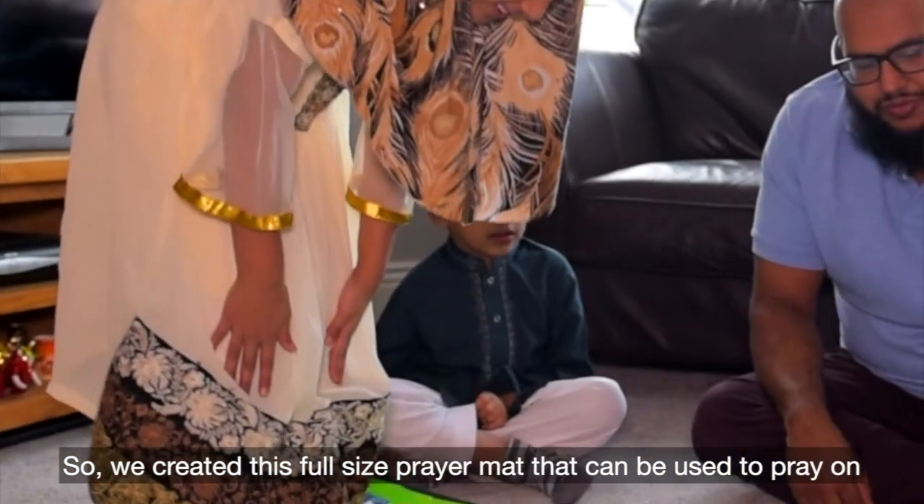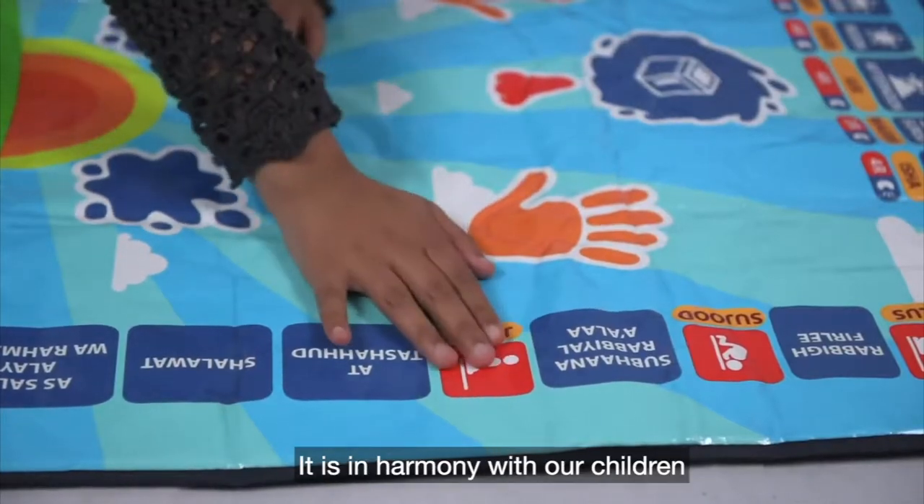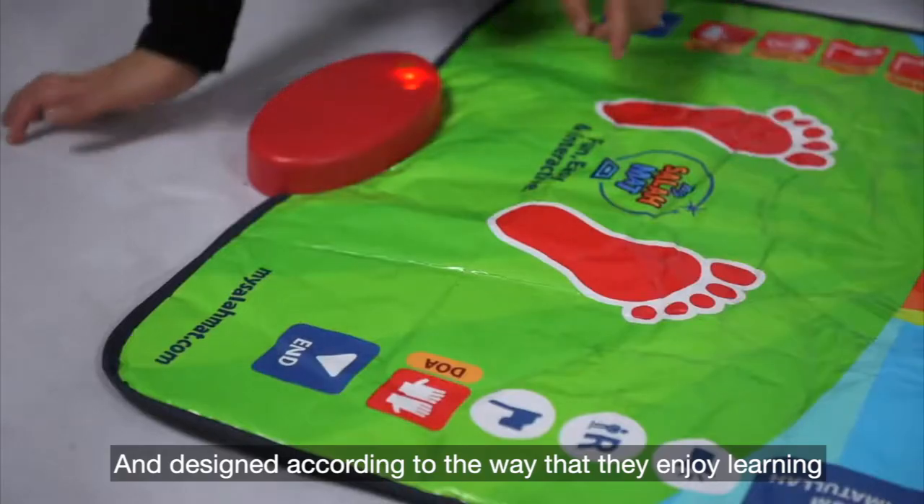We created this full-size prayer mat that can be used to pray on, but also to learn from. It is in harmony with our children and designed according to the way that they enjoy learning.